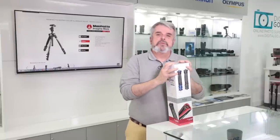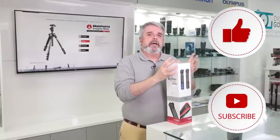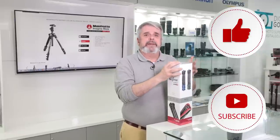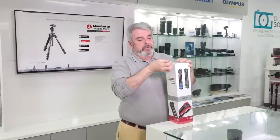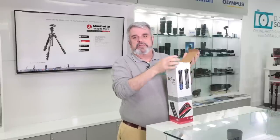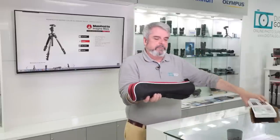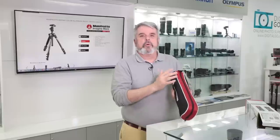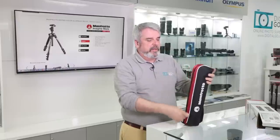Here we have the newest version in Manfrotto's lineup of their Be Free. Very successful — they've had great results with it. It's nice and compact, and this is what they call their new graphics, and now it comes in colors. This one is in gray, so you can be even more customized in your tripod selection. It always comes with a fantastic carrying case with their logo and their primary distinct colors, which is the red and black design.